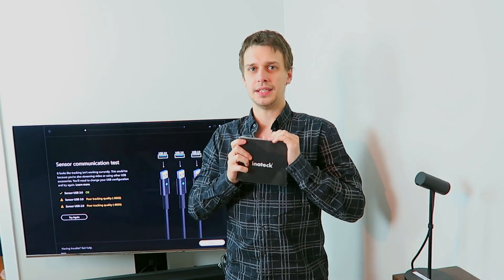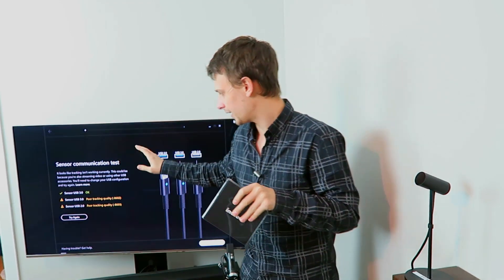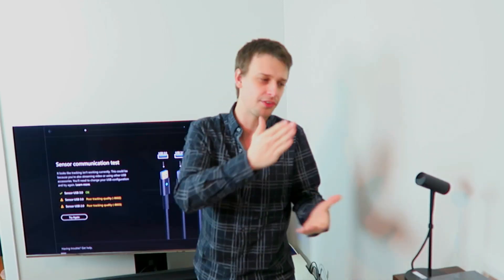There is an Oculus support and troubleshooting page which I recommend you go through. One solution is a powered USB PCIe card, which should hopefully fix this issue, usually caused by not enough bandwidth. Even if you're using two USB 3.0s and one 2.0 — technically they should be on different controllers on the motherboard — on some motherboards the USB 2.0 controller leeches off the 3.0 controller, still limiting the total bandwidth for that USB controller.